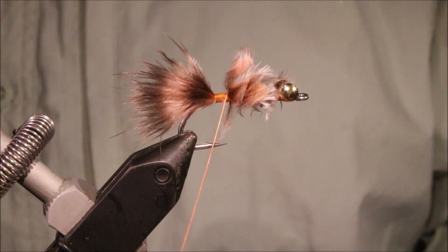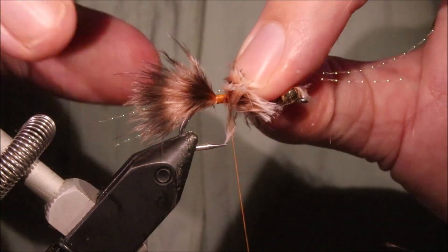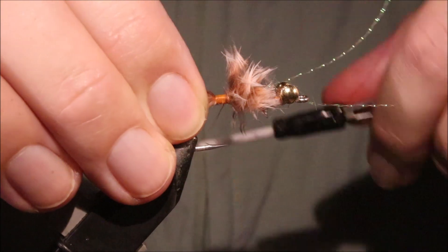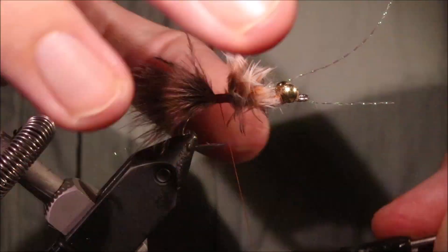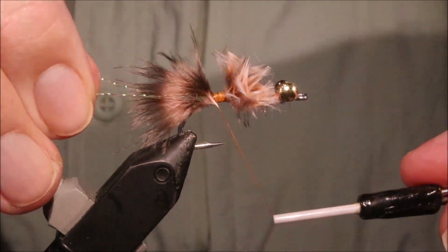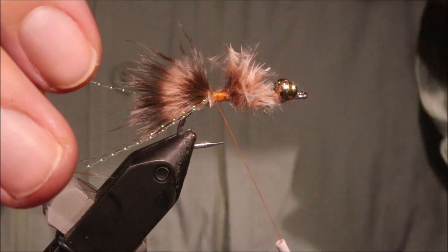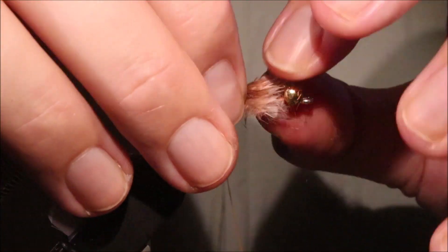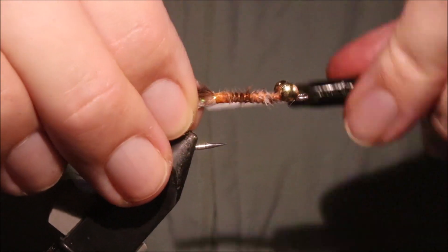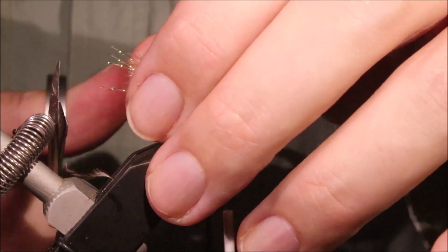And I'll get some crystal flash — cut the bits lying on my desk. Two strands on one side, fold it over, two on the other. Just gather all that up and tie over it. Cut the crystal flash so it's a wee bit longer than the marabou.